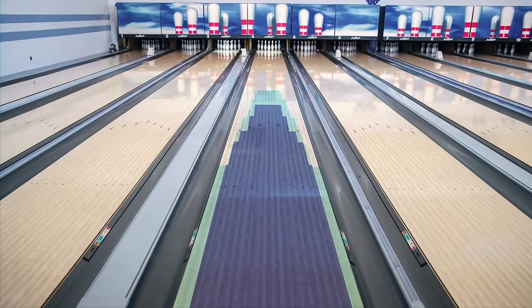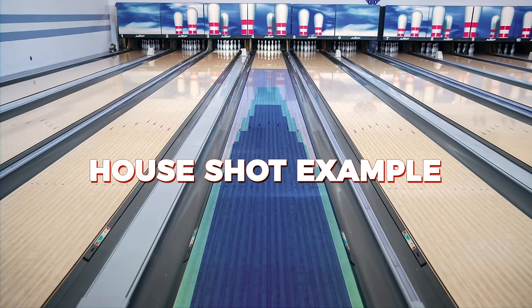One of the greatest challenges in the sport of bowling is the environment we play in. We have what's called lane conditioning — oil that's applied to the lane — but it's invisible. You can't see where it's applied, and you don't know how far it goes down the lane. Today I want to determine some of that and help you out on how to play the lanes to make the game much more easy.